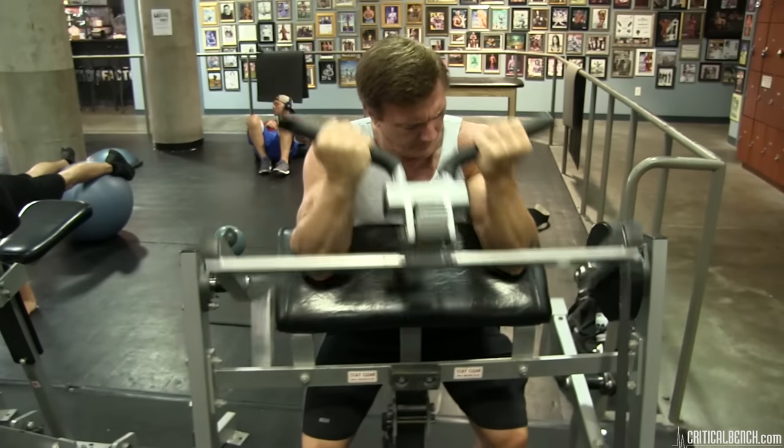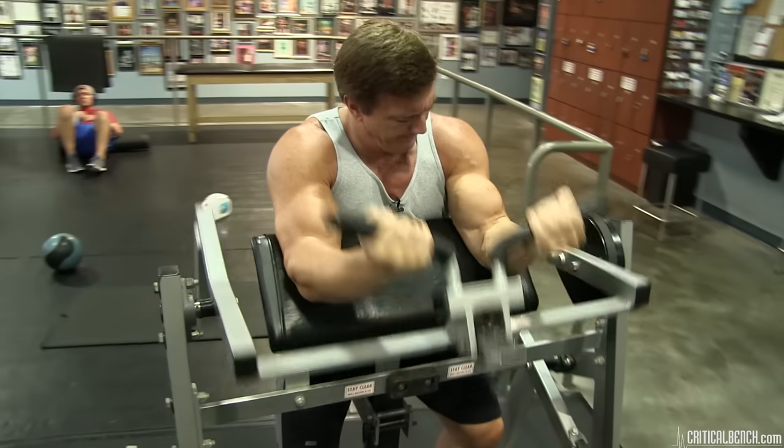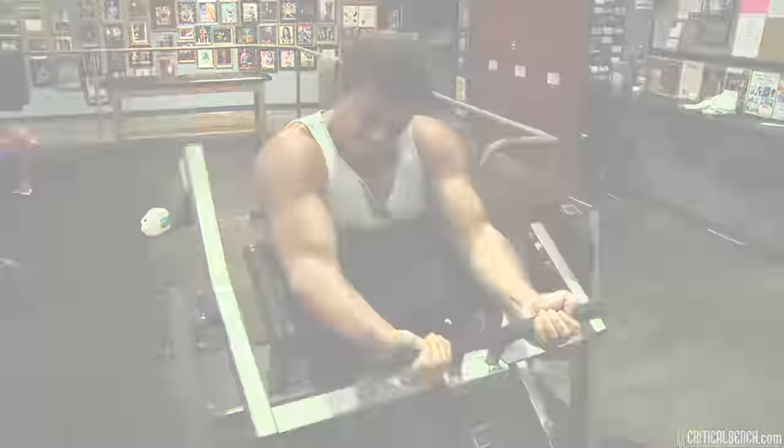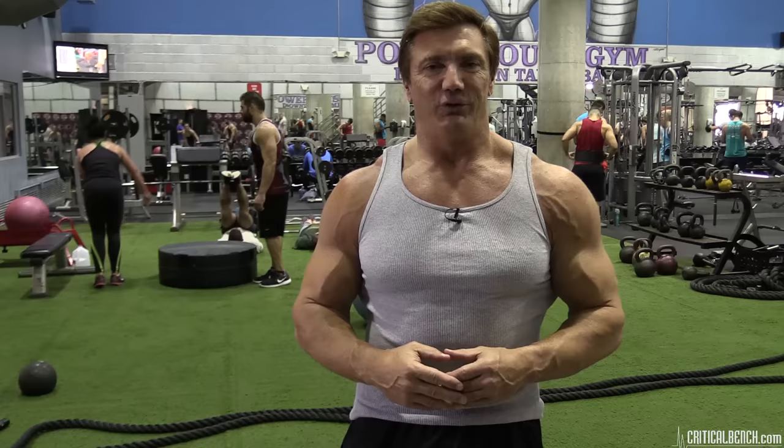Another great exercise for the arms is the preacher bench curl. Larry Scott, the very first Mr. Olympia, made this exercise famous — they actually called it the Scott bench curl because he was the one that really brought popularity to the preacher bench. Larry used to do them with barbells, dumbbells, and he also used to do reverse curls on them. Preacher curls are a great exercise and you can use them with both barbells and dumbbells.